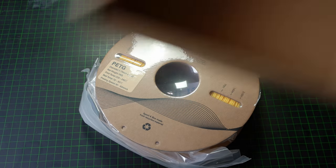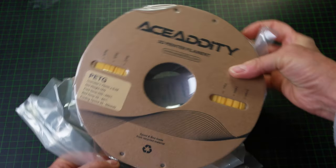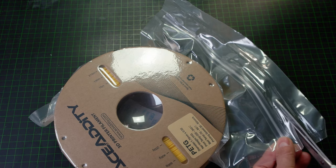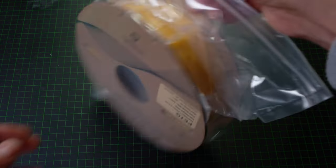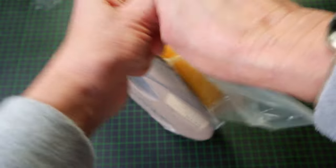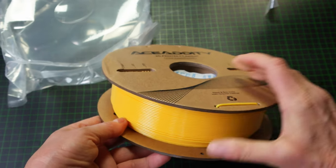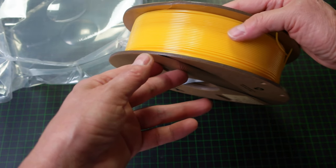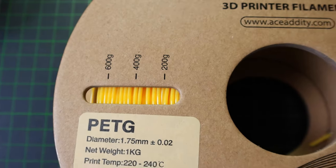I've never heard about ACDD before. I looked on the website — they're selling resins and filament. Let's cut it open, I'll start printing stuff with it and let you know what I think. The color is quite nice; I'm not the biggest fan of yellow, but it is a nice, rich one. It probably comes out in the video much brighter than it is in reality.